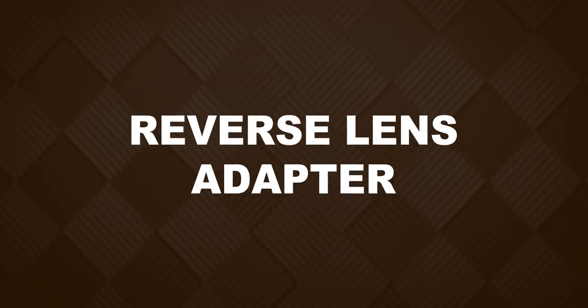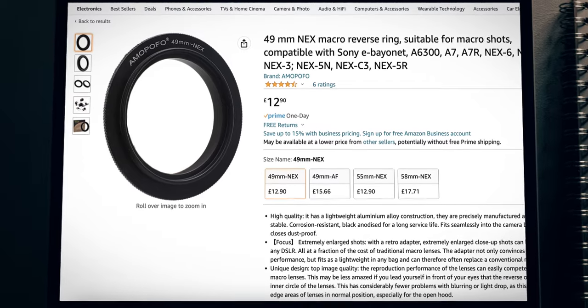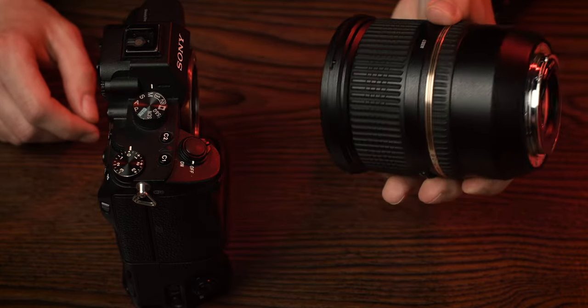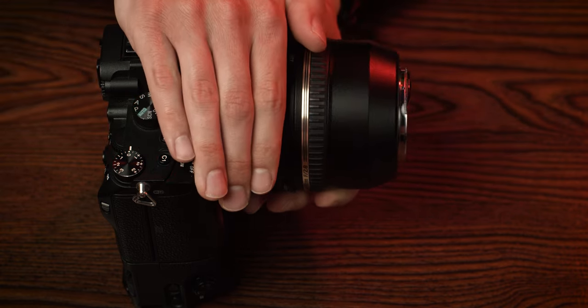Another option is to use a reverse lens adapter. This is a simple device that allows you to attach your camera lens to your body but in reverse, which will give you a much greater magnification ratio. You can find these adapters for most camera brands, and like before, much more affordable when compared to buying an actual macro lens. An alternative is just using your hand to hold the lens backwards on the camera, which I've done before. And with enough light and a fast shutter speed, you can negate the shaky look that you get.